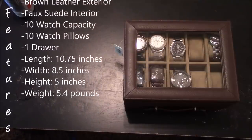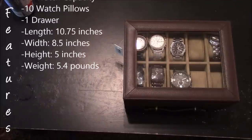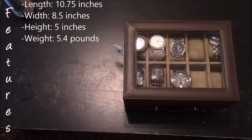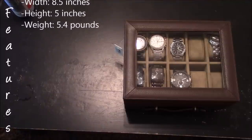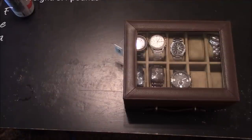The dimensions of this watch box are 10.75 inches length, 8.5 inches width, and 5 inches high. The weight of this watch box is 5.4 pounds.